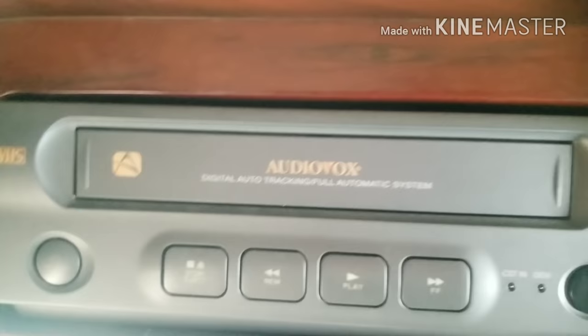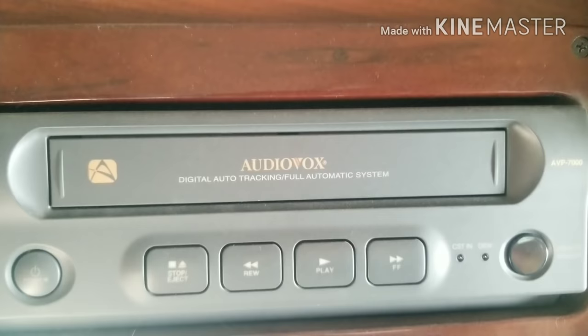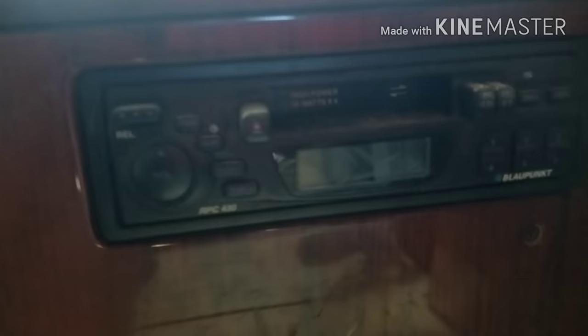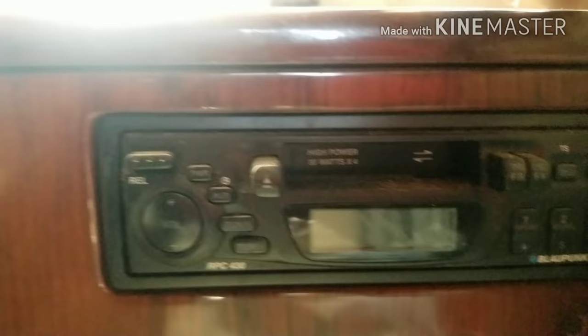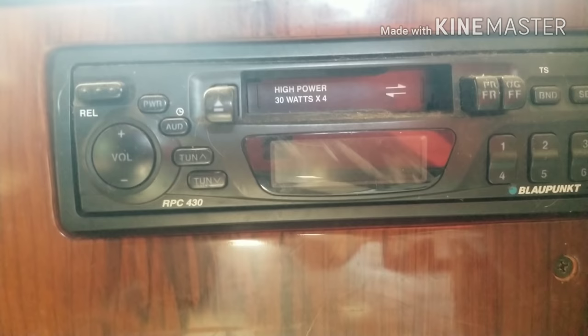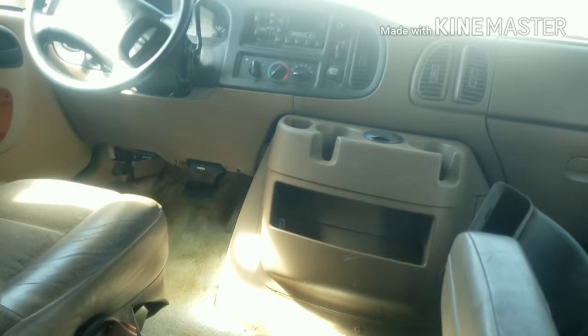Oh my gosh, remember VCRs? I know some of the younger people probably don't know what that is — that's a VCR, you take a tape and stick it in there. This was before the days of DVD players. This van is in superb shape — it even has a bed that folds down in the back, leather seats, and the leather's in good shape. Look at that old school cassette tape! I'm old enough to remember the old 8-track. High power, 30 watts — what a classic!